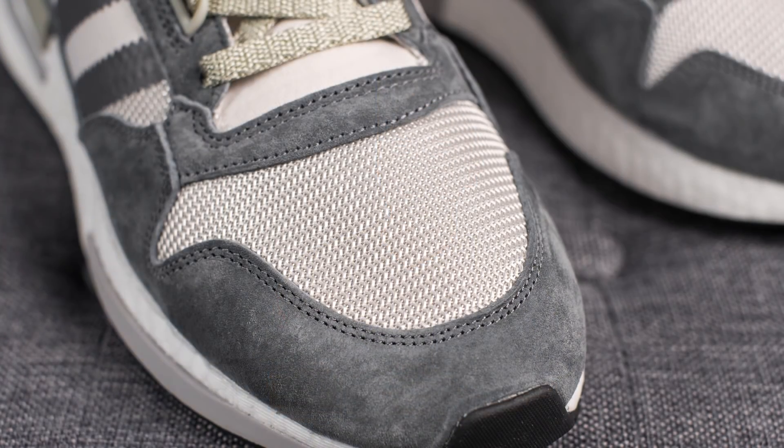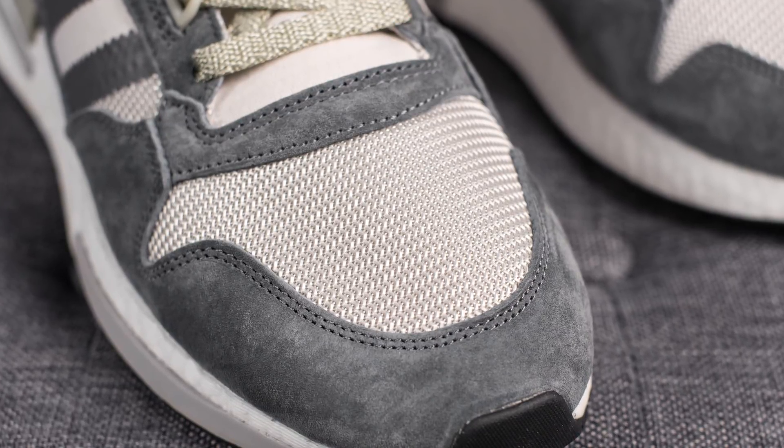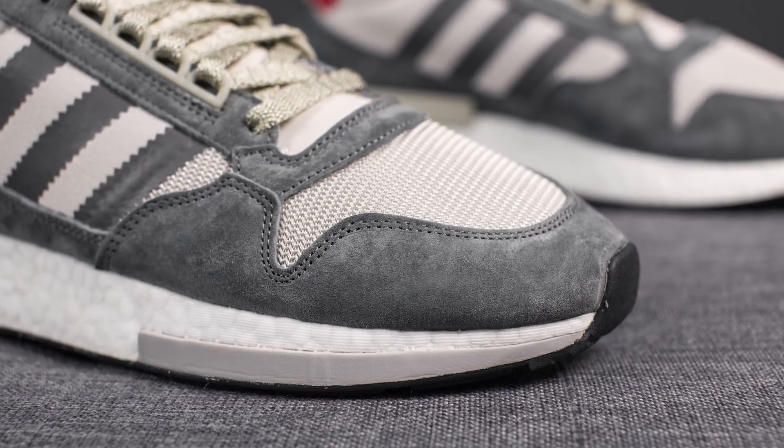Taking a closer look at the shoe, specifically at the toe box, this area is constructed with a light gray colored mesh. Wrapping around the edge of the toe box, we have this very buttery darker gray suede.